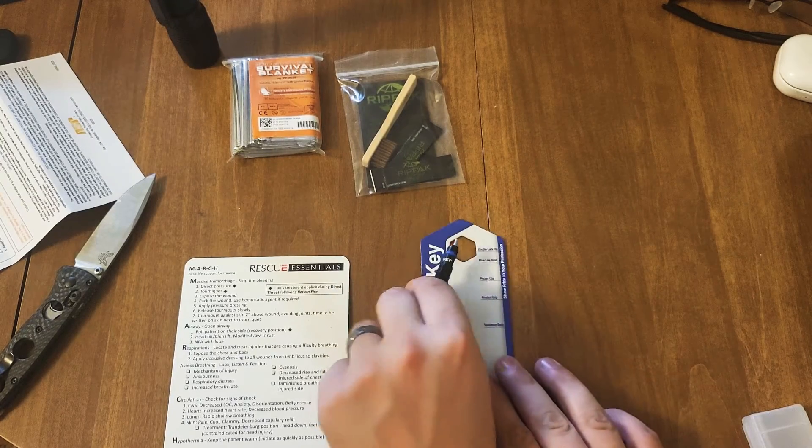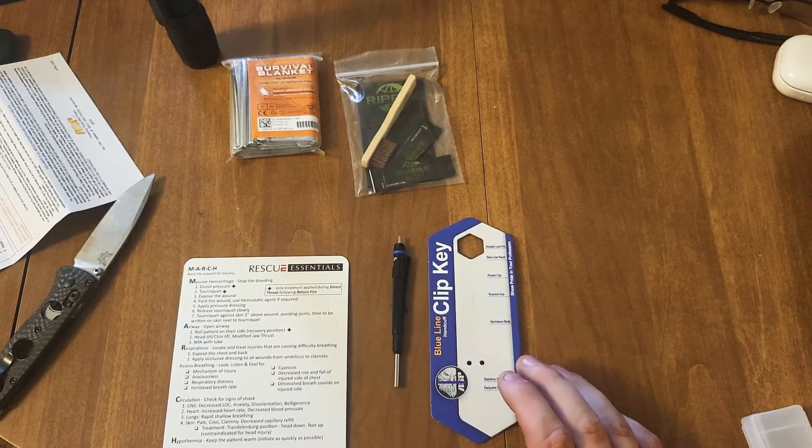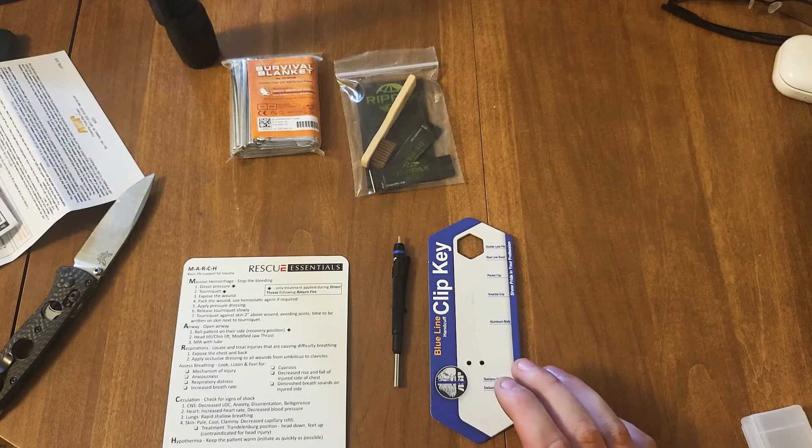Luckily I had two other keys, and now I have this one — so this is replacing that broken key, which I think is great. And then the flashlight.